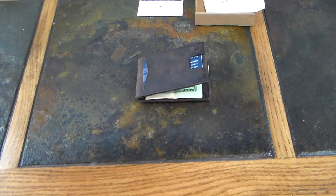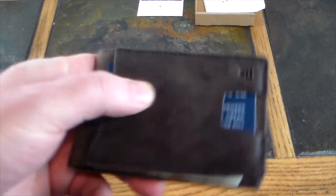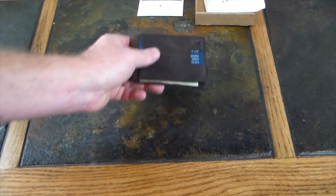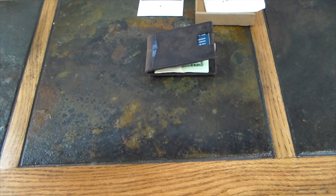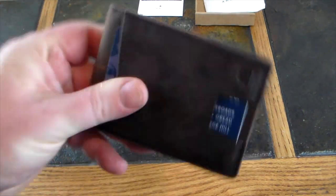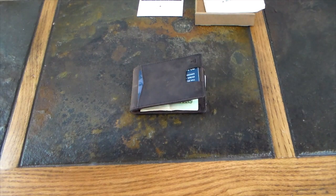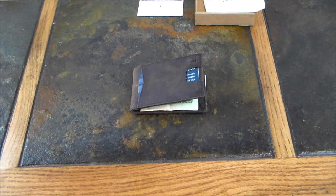The Andar Ranger wallet is definitely worth the investment — classy and a great gift idea for the holidays. Ladies, get this for your guy, or carry it yourself and ditch the purse. Check the show notes for a link to the Andar wallet. If you liked this video, give it a thumbs up, subscribe to the show, and as always, thanks for watching — have a good one.